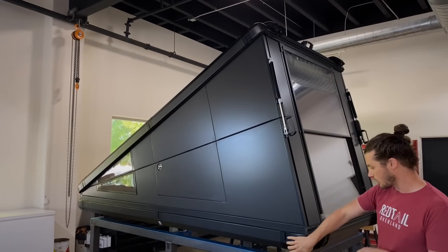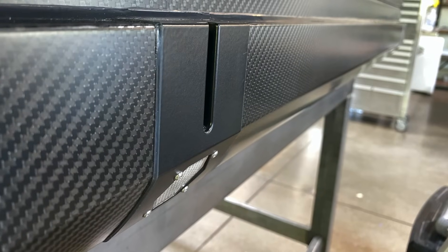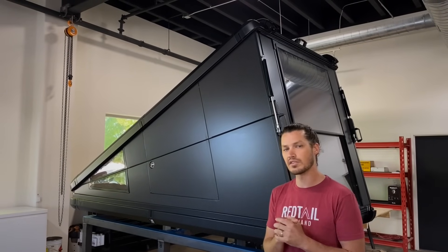The other material we used is machine billet aluminum. You'll see that in these mounting points on the side where we can mount an awning or other different accessories, and also aluminum in the bottom where we can actually mount this unit to the vehicle.